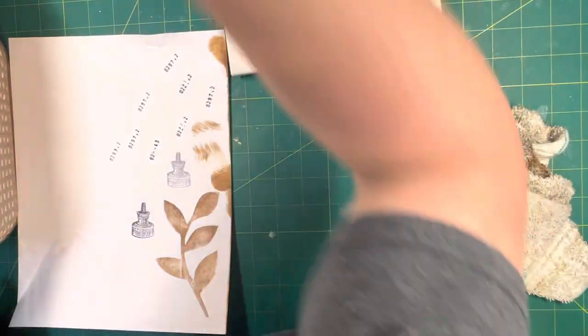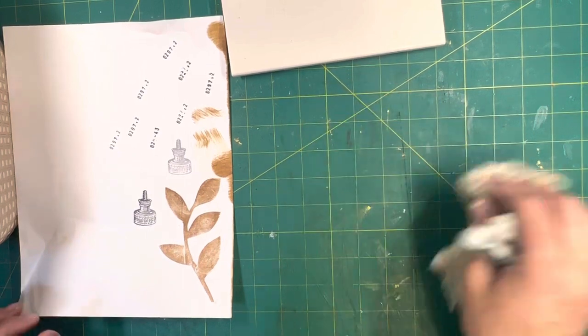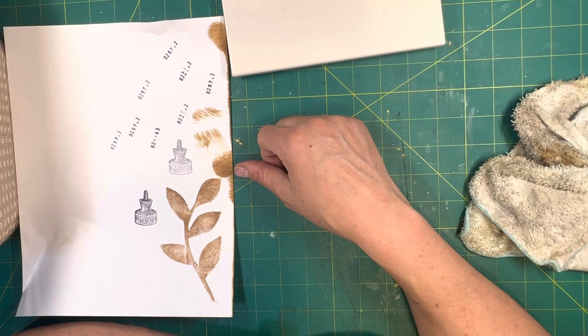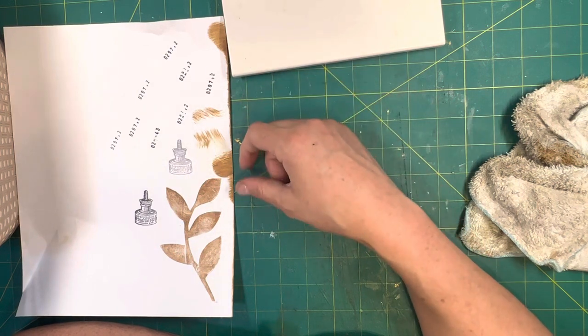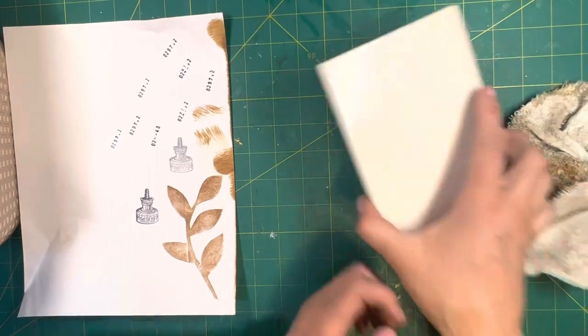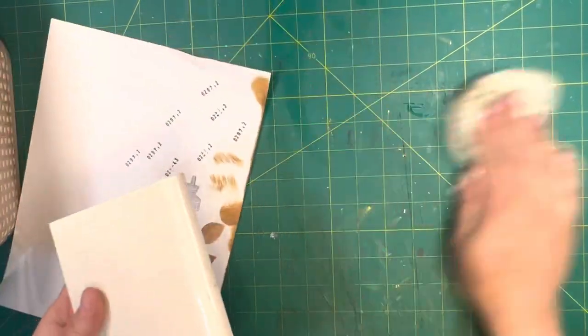So if an ink pad isn't giving me enough ink, that's what I do — I have water in that water bottle and I give it a spritz, and it takes care of it. So that's pretty much it on the care and storage of rubber stamps.